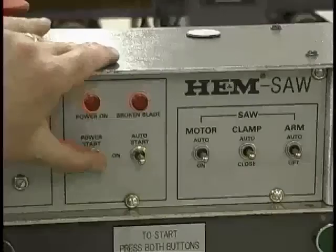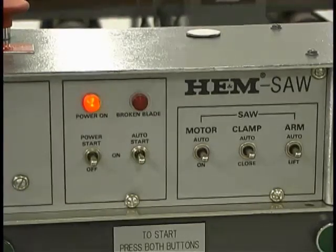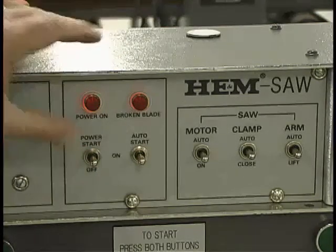The spring-loaded start switch powers up the control when all the switches are in the neutral center position. It is also used to start the automatic cutting sequence. Pressing the start switch down shuts off the saw.